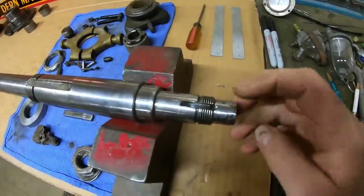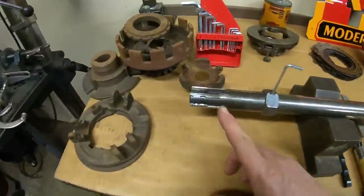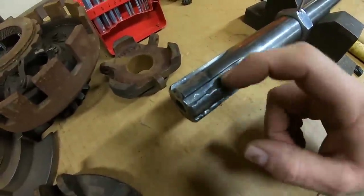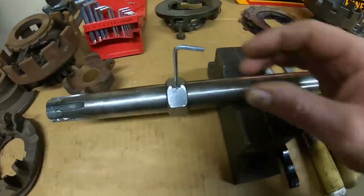We've got it closed up down here. I just took flat files and got everything cleaned up to the point where, like with this adapter right here, I can slide it right on. So we will fix it into the milling machine to finish off the rest of those splines.